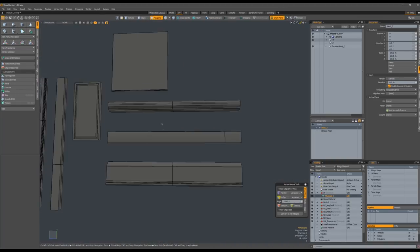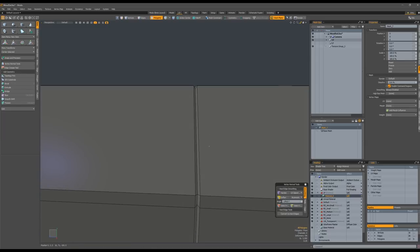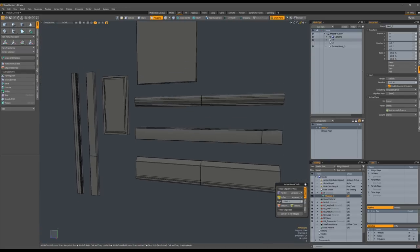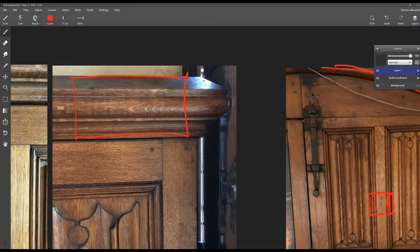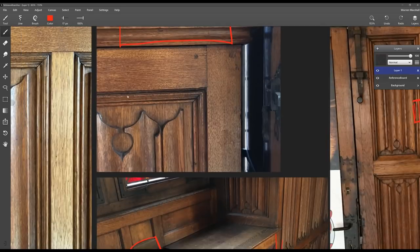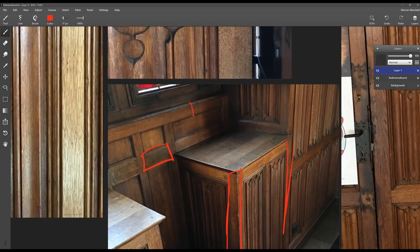Each of these pieces has a divider line modeled into it. I find it easier to do that in geometry — you simply bevel one edge and push it in with the push tool. The reason I do that is so when you're inside the game and you look at a piece of wood and you can see a divider line, it lends a little more credence to the idea that this was constructed and not carved from a single block of wood.